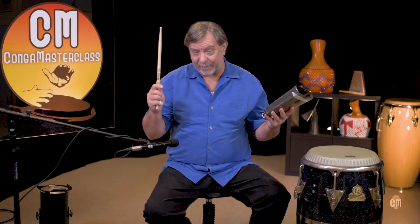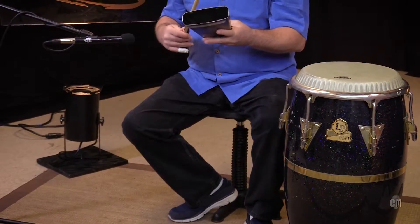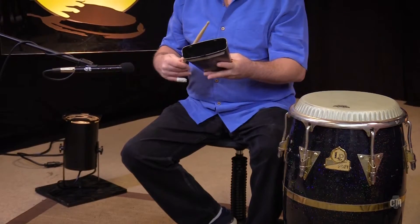So now it's in 12-8. That means we're 1-2-3, 2-2-3, 3-2-3, 4-2-3, 4.